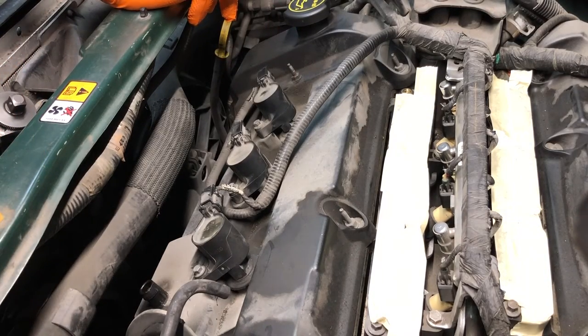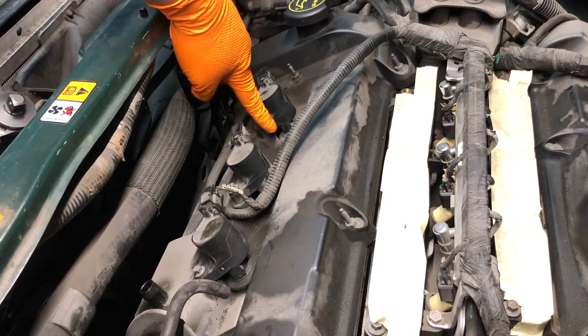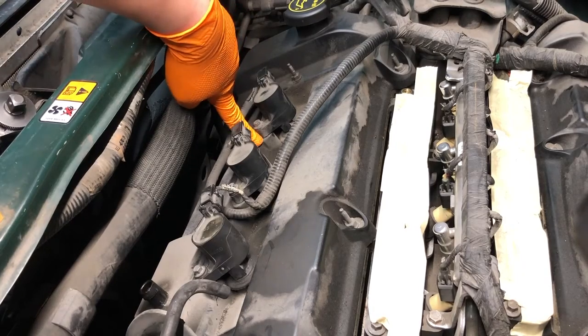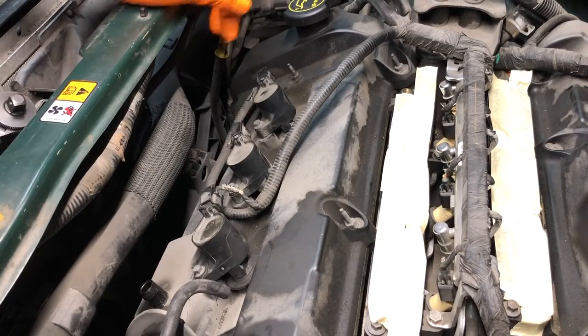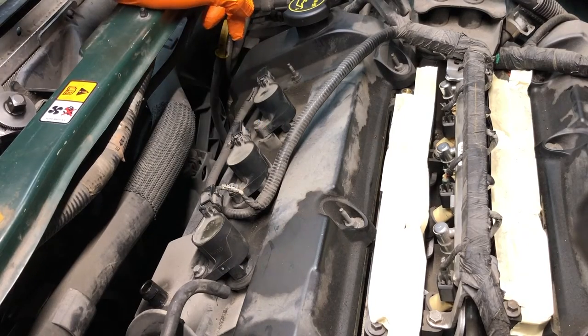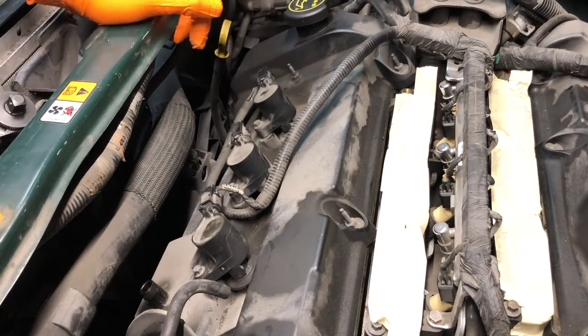I don't think there are any videos on YouTube that show how to get these coils off when you've got a bolt that's just spinning. What happens is the nutsert in the plastic valve cover starts spinning in its bore — the bolt gets corroded to the brass insert, and then when you try to break the bolt free, it just ends up breaking the brass insert free from the plastic valve cover. You do not have to break the coil off to get to it.